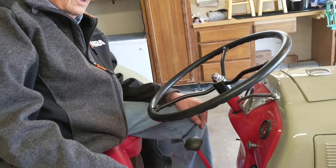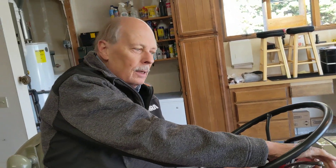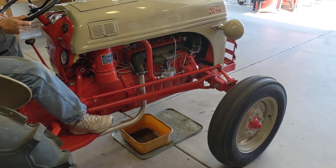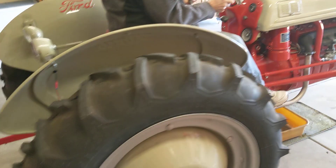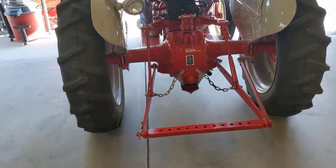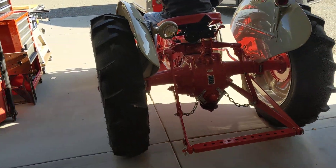52 Ford — what model? 8N. Look at that beauty. We're going to clean the garage floor, so we've got to get this unsuspended 1959 tractor out of the way.